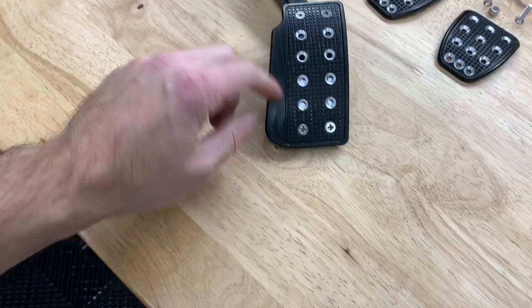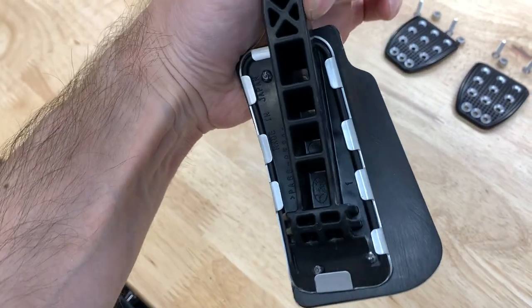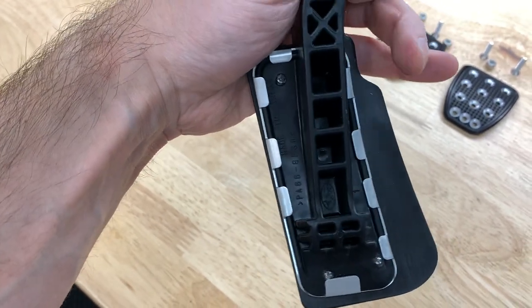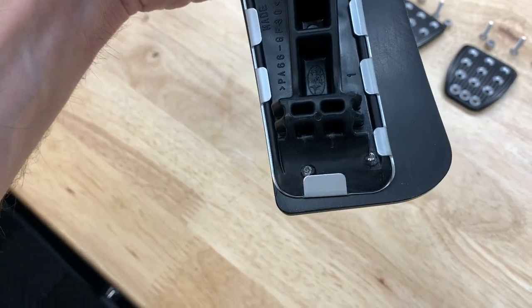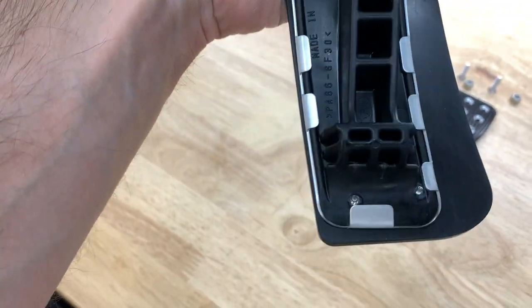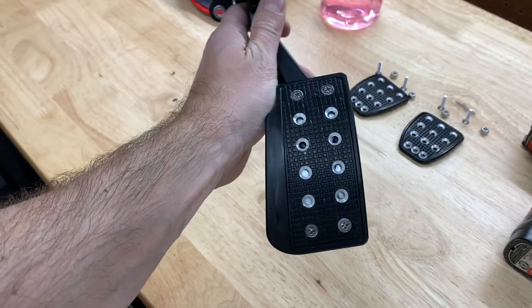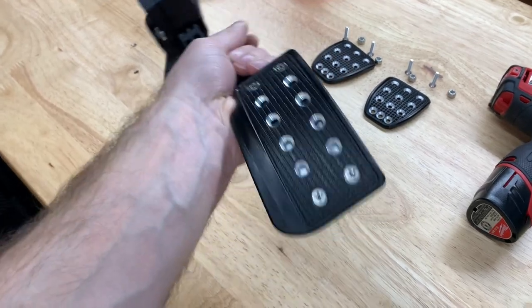Nice and simple — I just used the top two and the bottom two and it went really well. It's in there extremely well. You can see one right there, there, and there — you can't see the top right one because it's behind the arm of the pedal. You just want to make sure you're hitting the pedal. What I did was line up the pedal cover so it's flush on this side and then went for it.